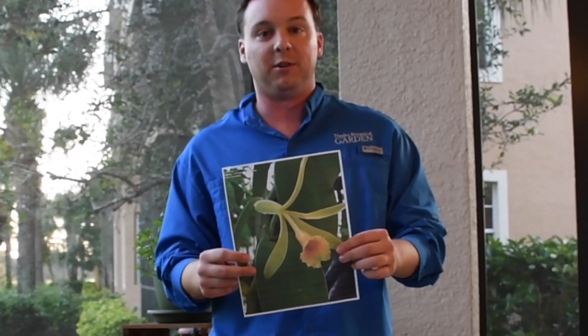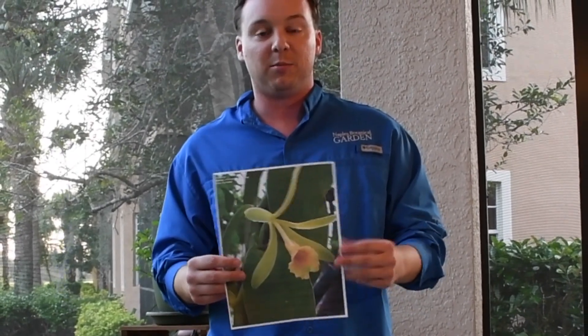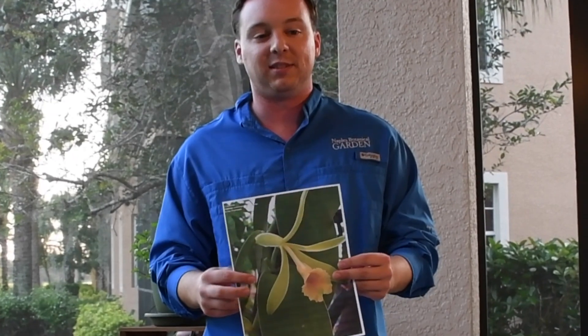You have to do that for every single flower produced, and about 75 percent of the global vanilla commercial production comes from Madagascar — so it's one of the reasons why it's such an expensive spice.